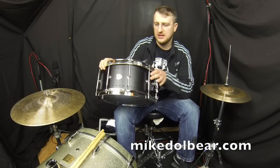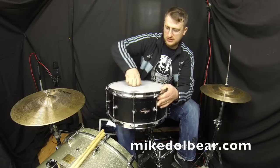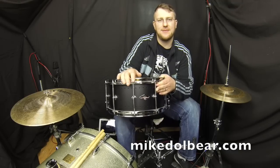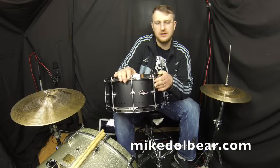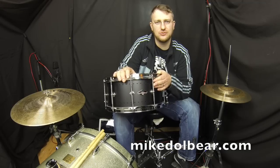I'll give the drum a quick play at the tension it is at the moment, which is a sort of medium-tight tension, and then I will tighten it up a little bit just so you can hear how it sounds at both levels.